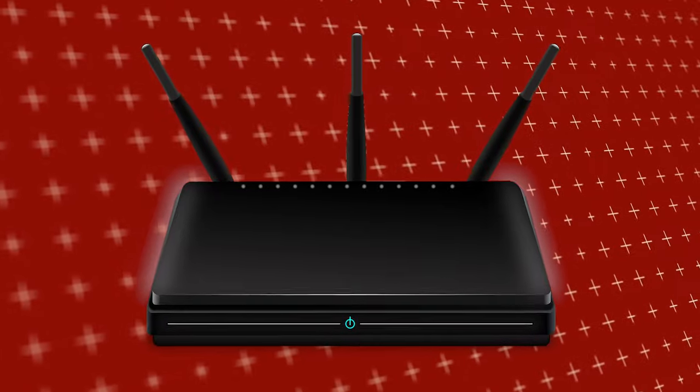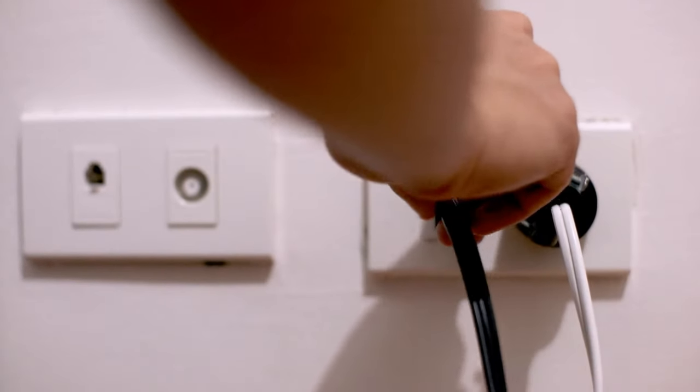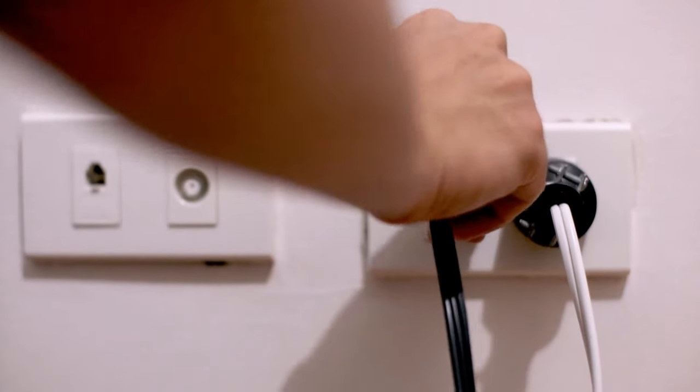If that doesn't work, find your router that is giving you Wi-Fi and unplug the power to that for 60 seconds, then plug it back in. If that fixes it, great. If not, let's move on to the next method.